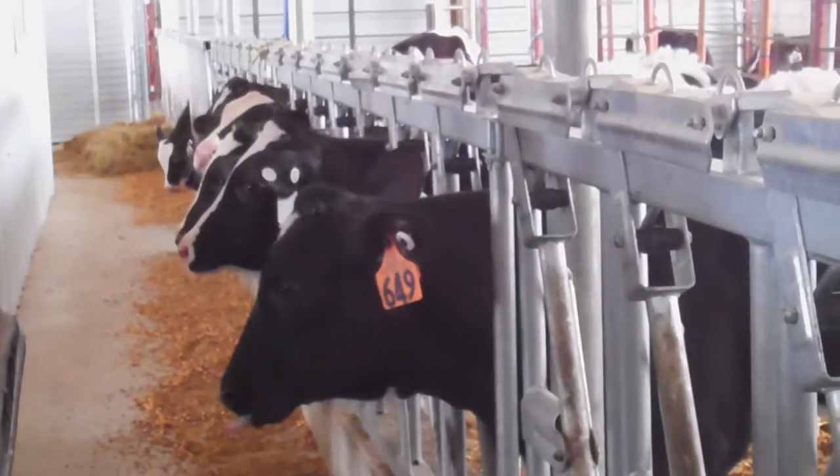The other option you have is bedding. If you're moving to sawdust or sand, again make sure you get those things ordered and make sure you're ready for it.